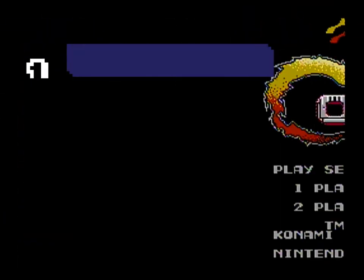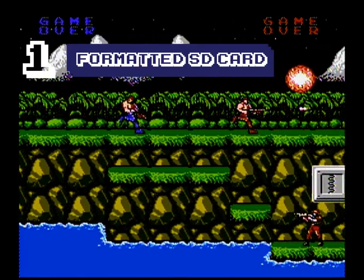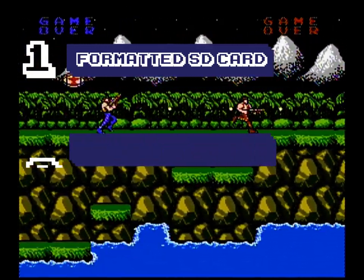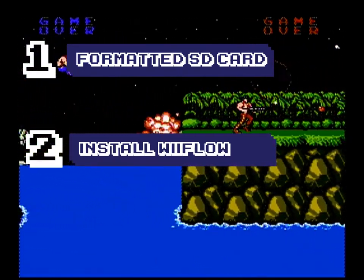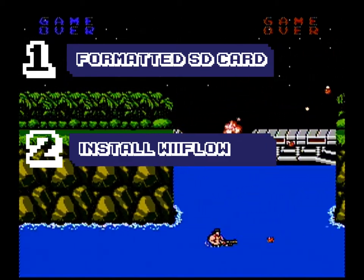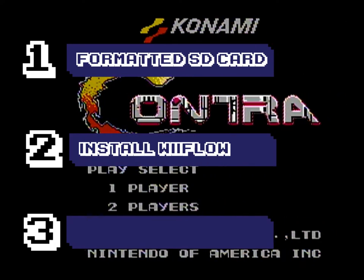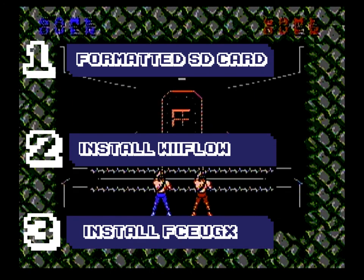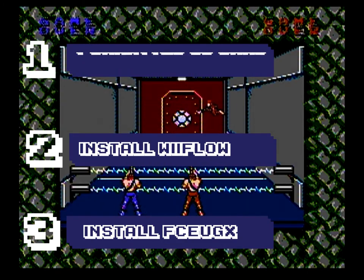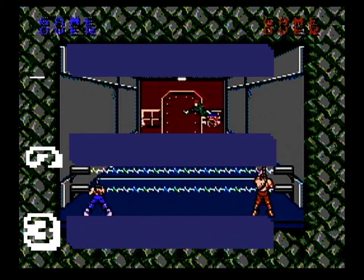To get the Nintendo party started, the first thing you want to do is make sure you've got a formatted SD card. If this is your first system you're installing on WiiFlow — if you've got plenty of other systems, you probably already have it formatted. Number two, make sure you get WiiFlow installed. I'll put a link to the video showing how to do that. That's the application where all the magic happens — where the box art looks really cool and comes to life. So if you've got WiiFlow installed and a card ready, you're on step three: download and install the FCE UGX emulator. That's what's actually going to run these awesome games from the 80s, from the Nintendo console — one of the best, if not the best console of all time.